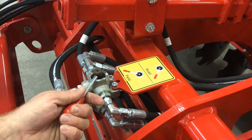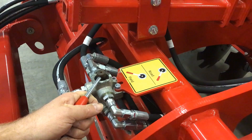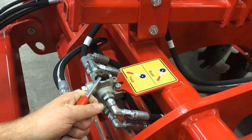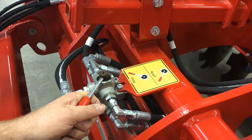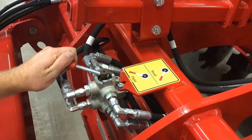Located on the mainframe of your machine will be what we call the road field valve. This valve is used in order to raise up your roll flex packers whenever you're going down the highway for transport, and then also to put the hydraulic system into field mode whenever you're ready to do your tillage application.